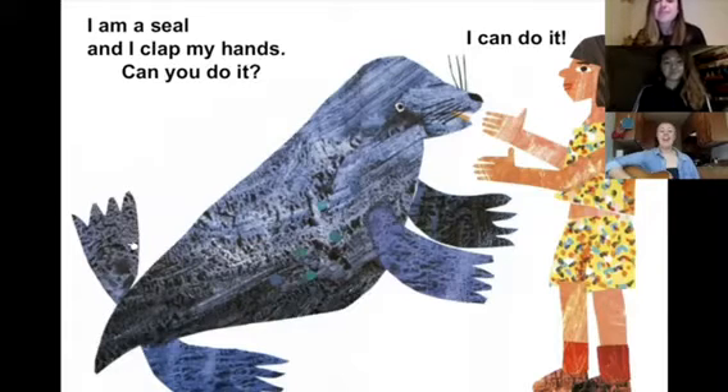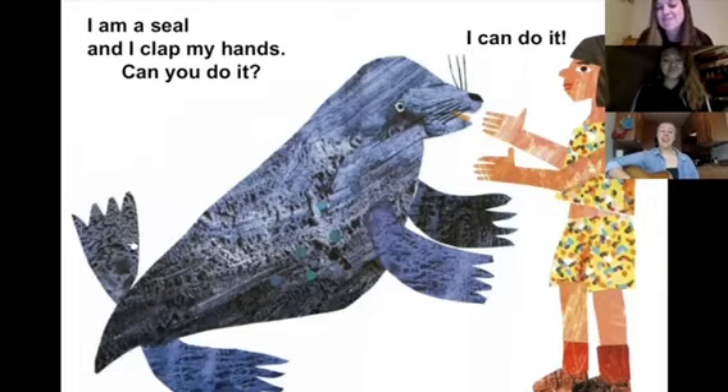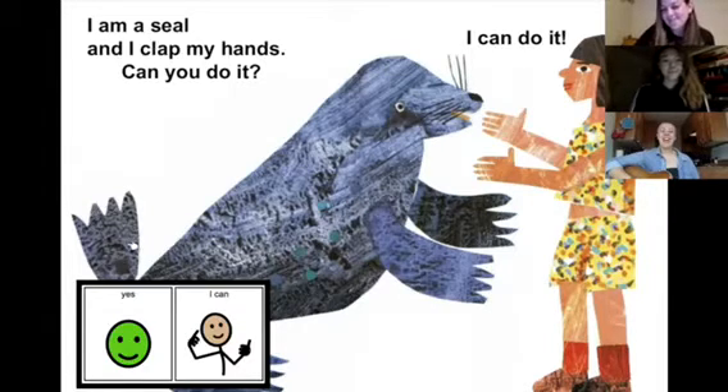Can you do it? Yes, I can. Yes, I can. I am a cat and I can arch my back.